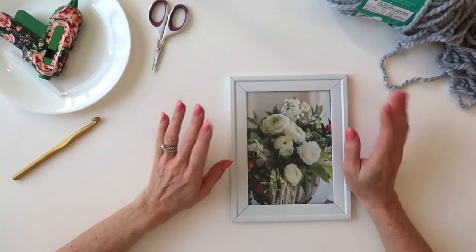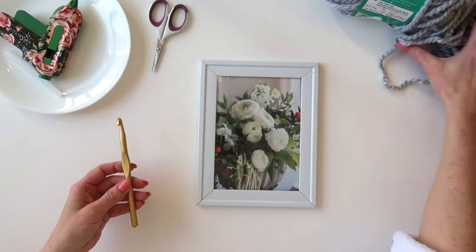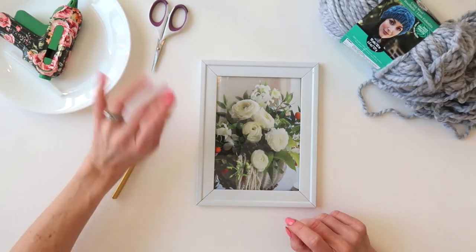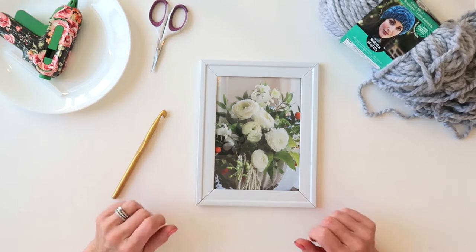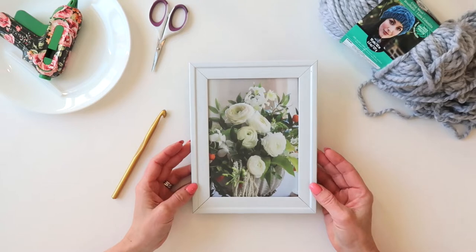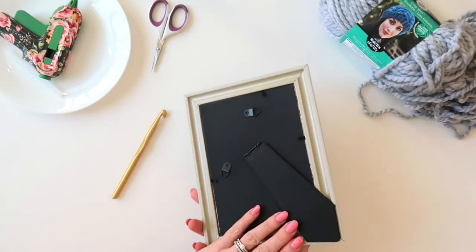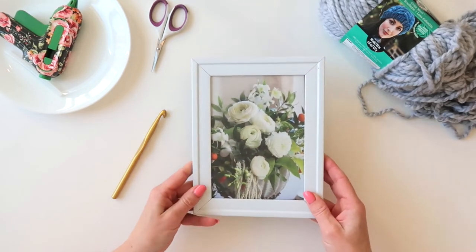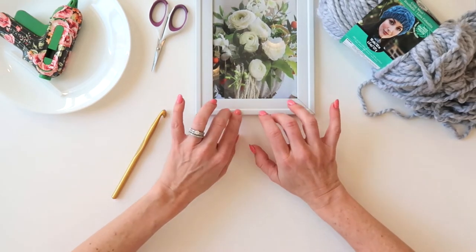For this project you will need a picture frame, a crochet hook, some yarn, a glue gun, and a little pair of scissors — that is all. The fun thing about this project is that you can get any size picture frame you want. This one is a five by seven and I picked it up at the Dollar Tree. You can get any size you want or just grab a frame you have around the house — any size, any color, plastic or wood, whatever you want.